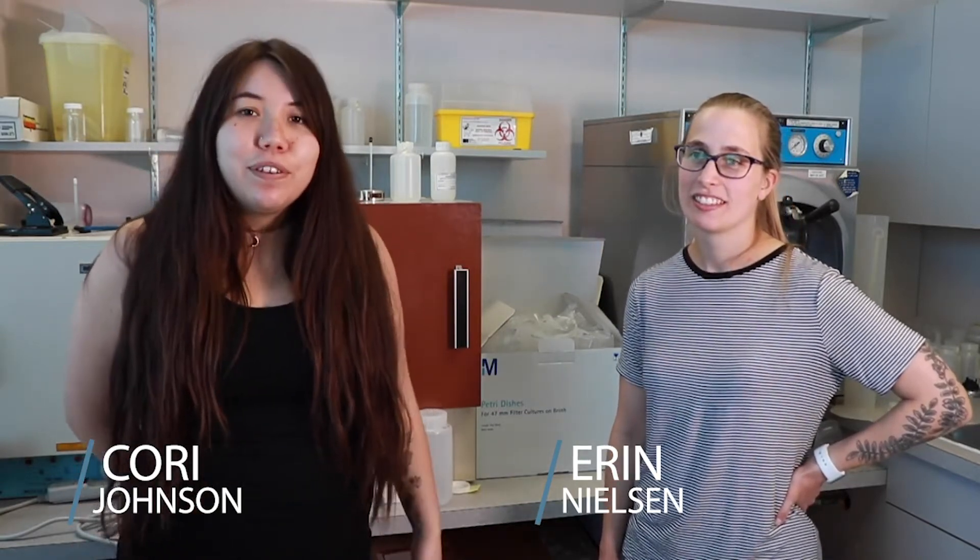Corrie Johnson and Erin Nielsen work with the First Nations Health Authority in the Northern Region. I'm Corrie Johnson and I'm an Environmental Health Technician working for the Northern Region. I'm Erin Nielsen, an Environmental Health Officer based in Prince George. Both Corrie and I work with the Environmental Public Health Services for First Nations Health Authority, and today we're going to show you how to sample for disinfection byproducts.